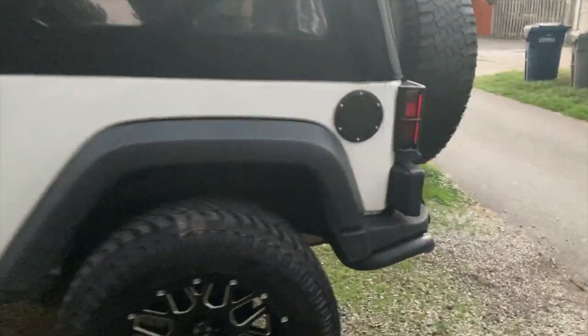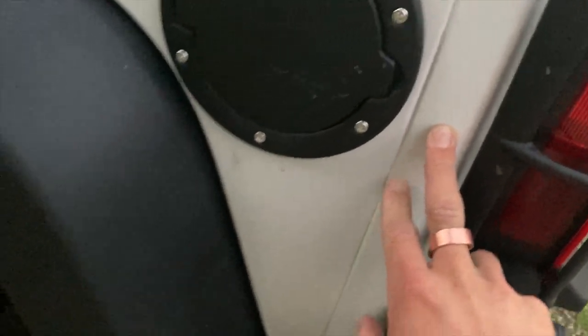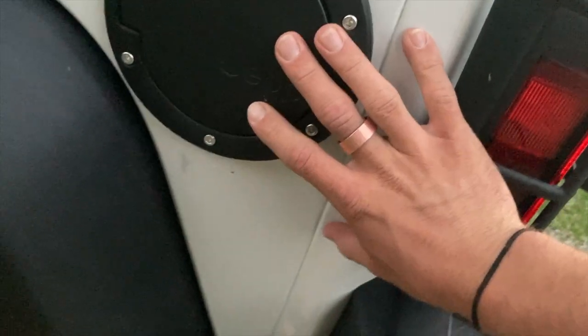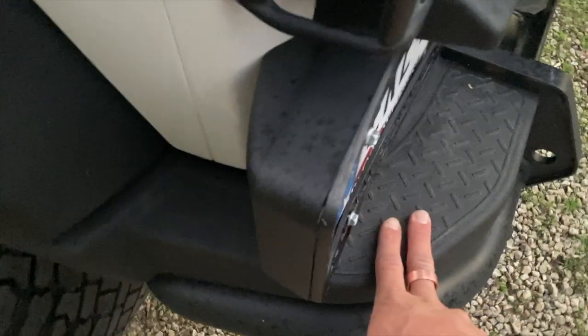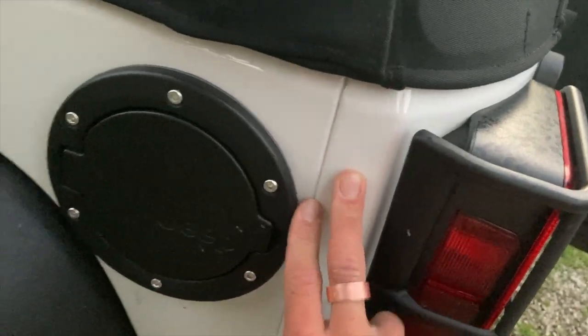The struggle I'm going to have is figuring out how it's going to mount. They make two types: a body mount and one that attaches to the frame. Since I don't have an aftermarket bumper, I've got to do it to the body. So that's going to be exciting — we're going to figure out how to do that.